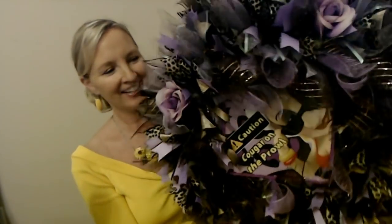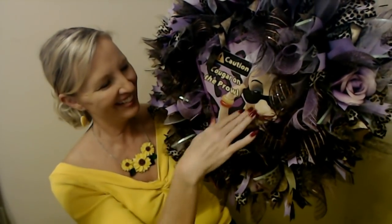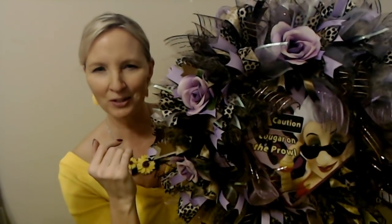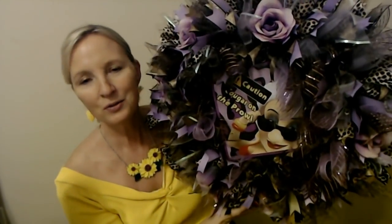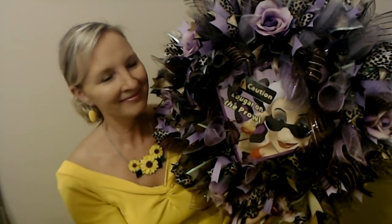I have finished adding the flowers and the little sign. Oh, it is so cute. Look at this! I've just nestled the sign down in the middle there — 'Cougar on the prowl.' And then I added the flowers — they just kind of go all around the ring. I love the addition of these pretty purple roses. I just think they're really cool. So there it is. I think it turned out pretty nice. Thank you so much for watching. I really hope that you enjoyed it. And I will see you again really soon. Bye bye.